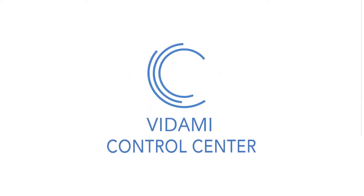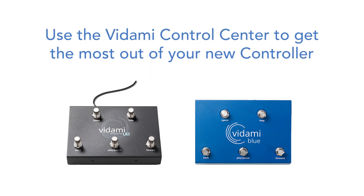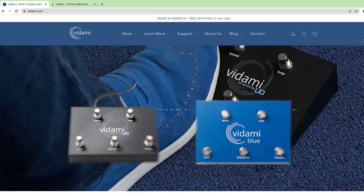You have your new Vidami controller and you're ready to get started learning, performing, and creating. Whether you have Vidami or Vidami Blue, you can get the most out of your controller by adding our Control Center to your browser.